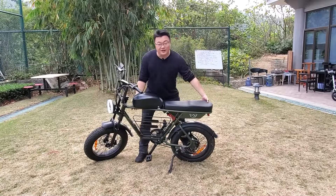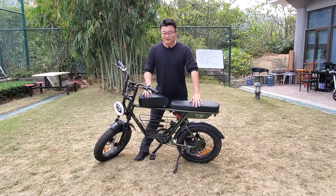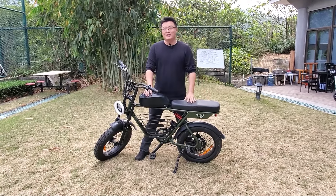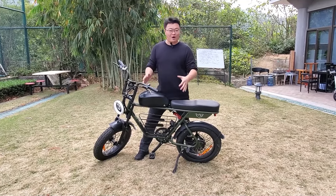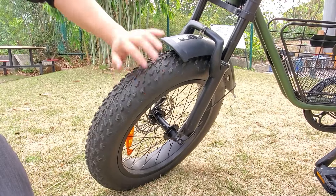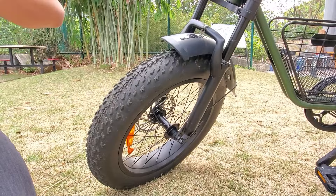The device weighs 48 pounds and can load up to 330 pounds. It supports two riding modes: one is a pedal-assisted mode and another is a pure electric power mode. It has two fat 20-inch tires on the front and rear, which provide great stability during rides.